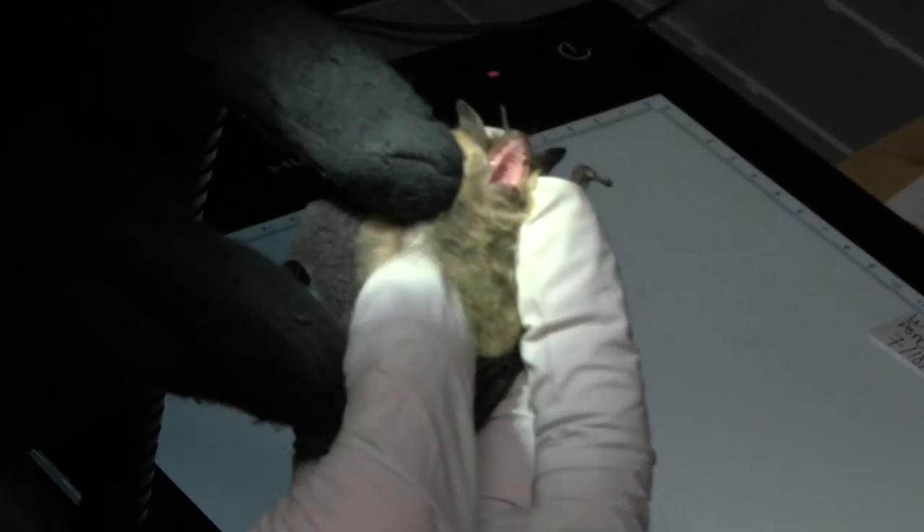Bats are amazing — they're the only flying mammals. They use echolocation just like dolphins do. They eat tons of mosquitoes and forest and agricultural pests. If you think about that in terms of your backyard, if one bat eats a thousand mosquitoes a night and you have ten bats, that's ten thousand mosquitoes gone from your backyard. Unfortunately, in 2009, white-nose syndrome came to New Hampshire, and surveys up to 2014 showed major declines in all our colonies.